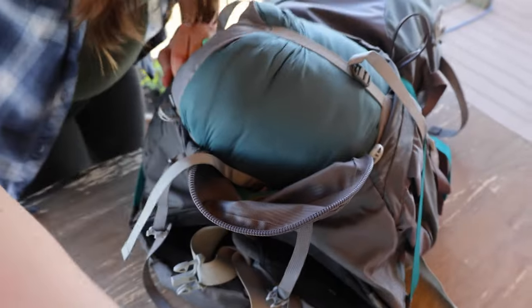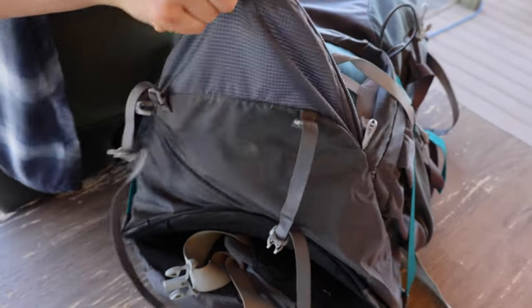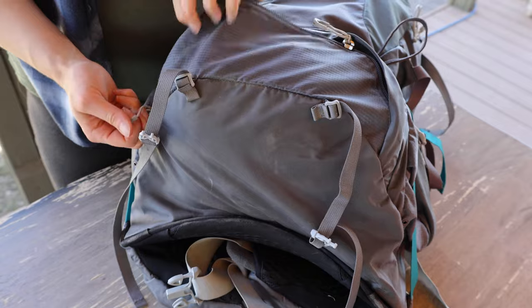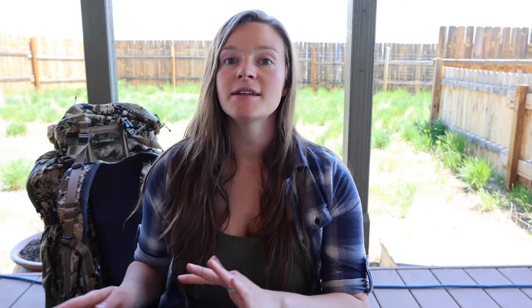On my backpack there's actually a sleeping bag compartment at the very bottom. You're able to put the sleeping bag in there by just zipping a little compartment, sliding it in, and zipping it back up. That way you can access it without having to empty all your gear out, and it keeps it nice and tight against the bottom so you have more room for the rest of your gear.